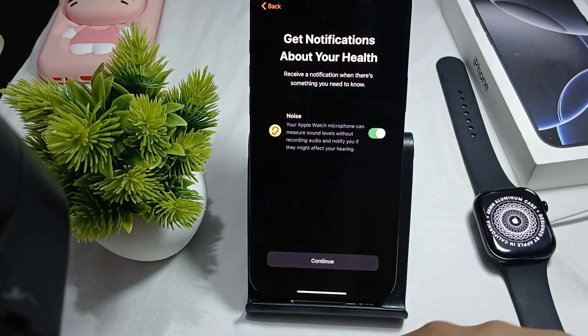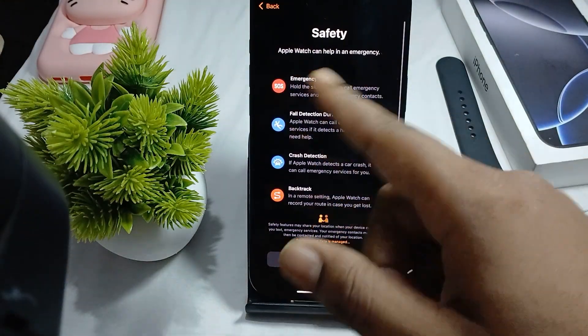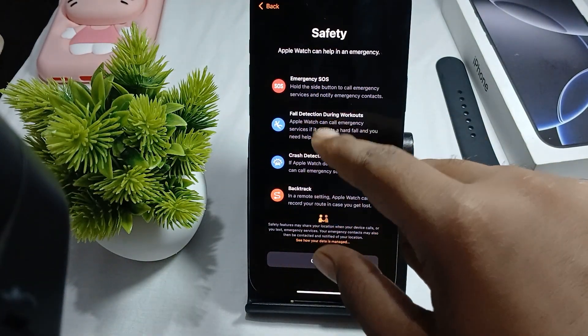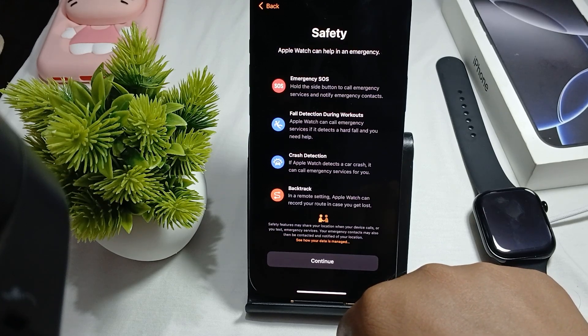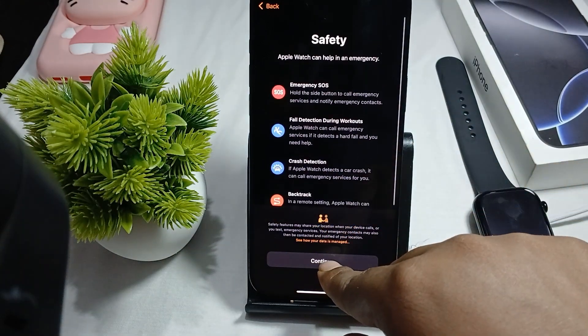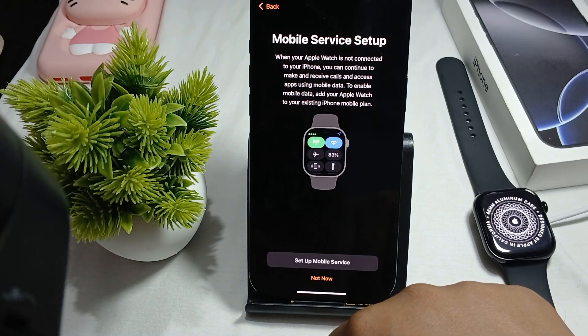If you want, you can set up the activity goal yourself, or skip for now. Skip the sleeping schedule for now. Turn on notifications, then continue. It asks about safety notifications — Apple Watch can help in emergencies with Emergency SOS, fall detection, and car detection.